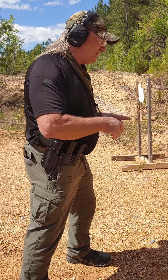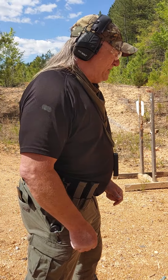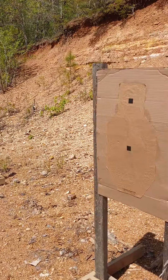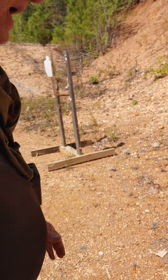Here we go. Going hot. Eyes and ears, stand by. That was .76. So we're working with .76 on the clock.